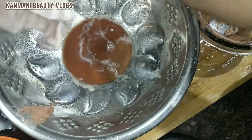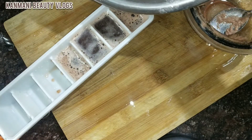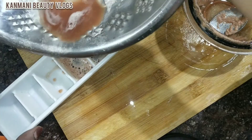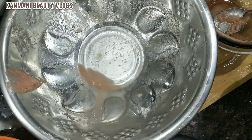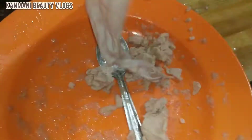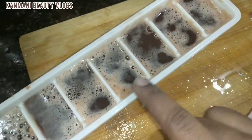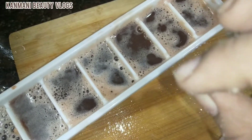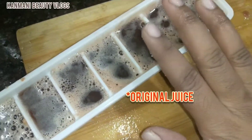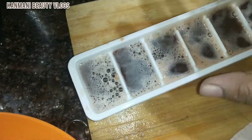Put the juice in the pan. We will add some fresh juice in the back, and add some fresh juice in the back.